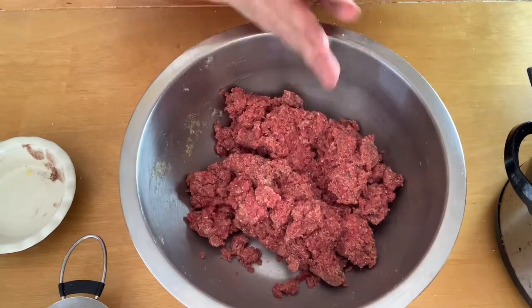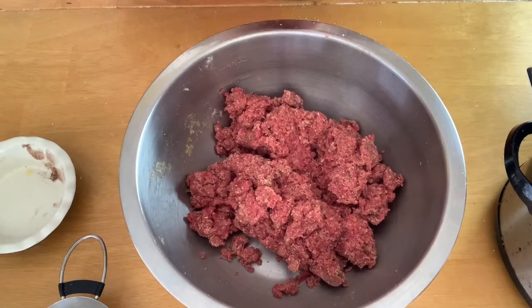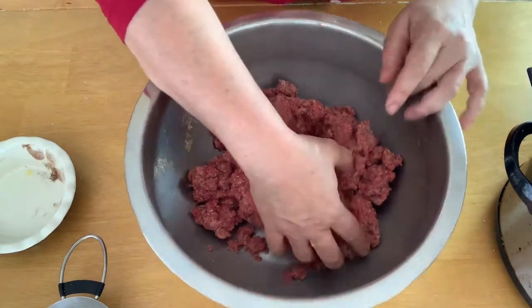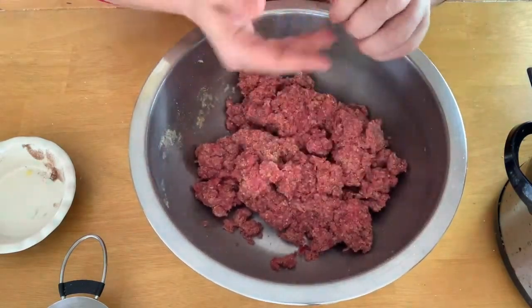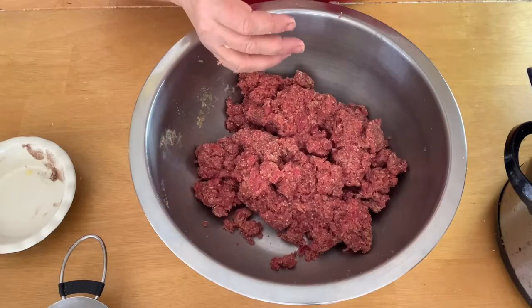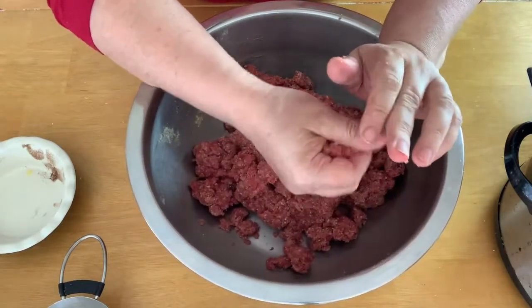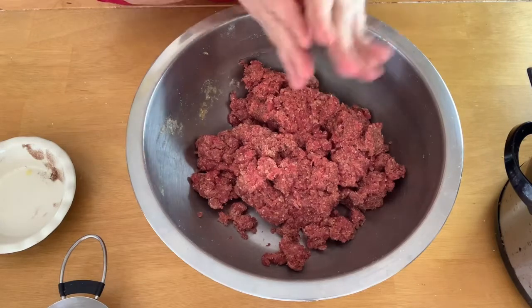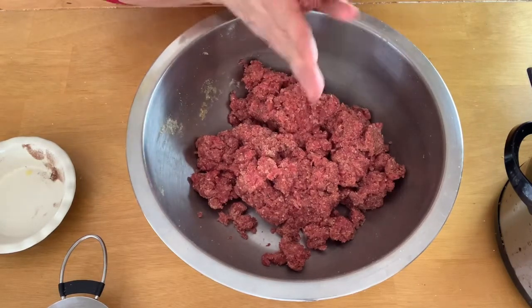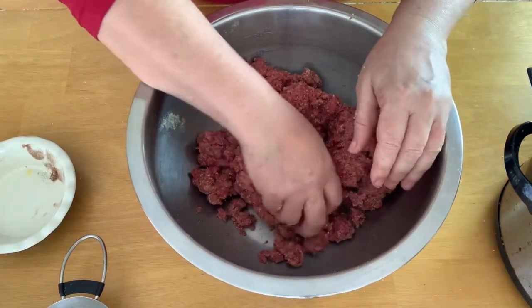The thing about these is they cook for about six to eight hours on low. When they're done, you can use them in spaghetti sauce, in meatball sandwiches — oh my gosh, they're amazing in meatball sandwiches — over rice, pretty much any way that you would use Italian meatballs. You definitely don't want to use them in something like a Swedish meatball with mushroom gravy because they do have Italian seasoning in them and they cook in marinara sauce, so definitely keep that in mind.